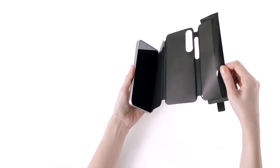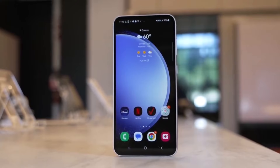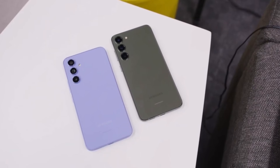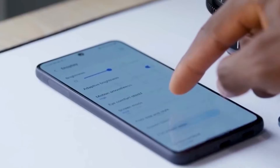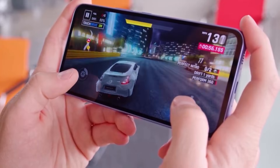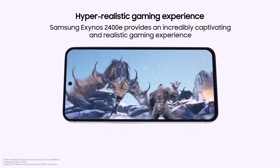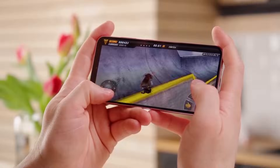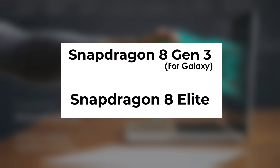Samsung had already increased the screen size with the Galaxy S24 fan edition compared to the smaller 6.2-inch display of the Galaxy S23 fan edition, and also included a bigger 4700mAh battery. As for the chipset, the Galaxy S25 fan edition specs are still uncertain. Samsung used the Exynos 2400e in the Galaxy S24 fan edition, so they may opt for either the Snapdragon 8 Gen 3 for Galaxy or the Snapdragon 8 Elite for the Galaxy S25 fan edition.